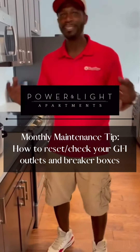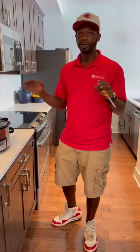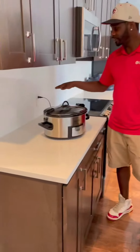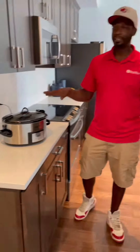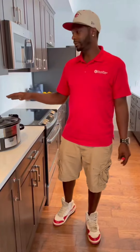Hey, I'm back with another maintenance tip of the month. Today we're going to talk about GFIs. A lot of people wonder what these outlets behind the stove and in the bathrooms actually do. They're in areas where water can get into sockets, and they're designed to prevent electrical hazards. A lot of people say the outlets don't work on the back end, not knowing that a GFI controls them.